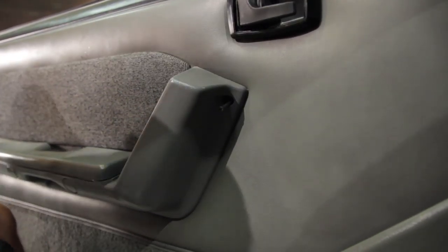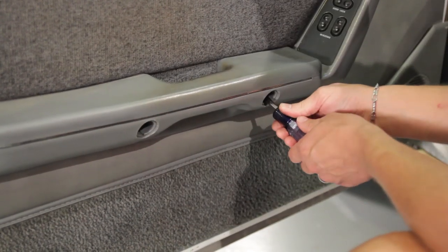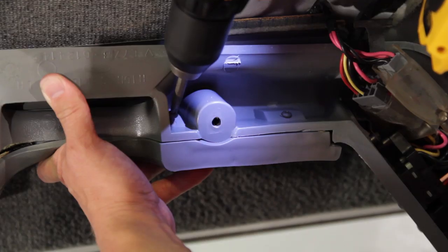Remove the door panel armrest assembly by removing the four retaining screws and allow it to hang freely. Then remove the four armrest pad attaching screws and discard your old armrest pad.